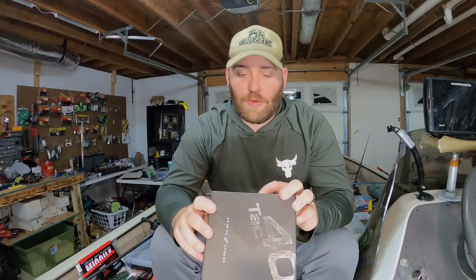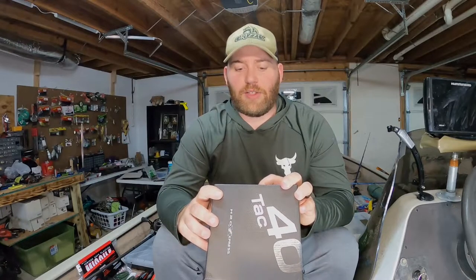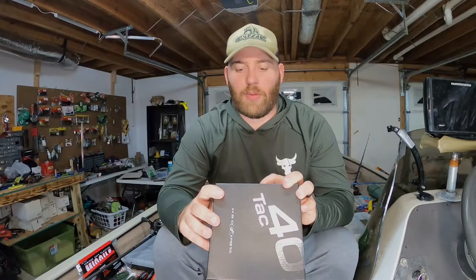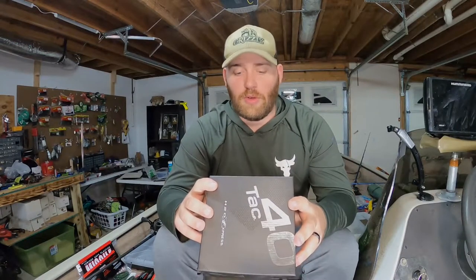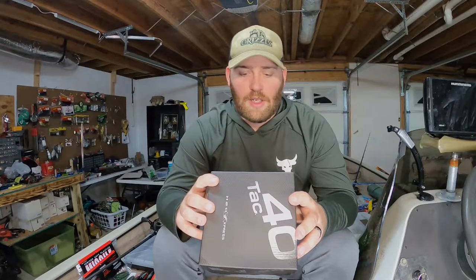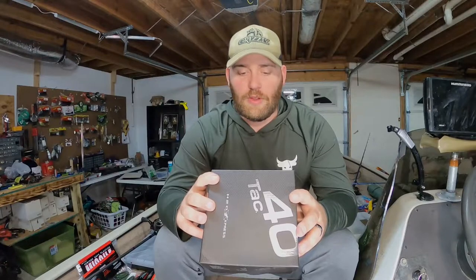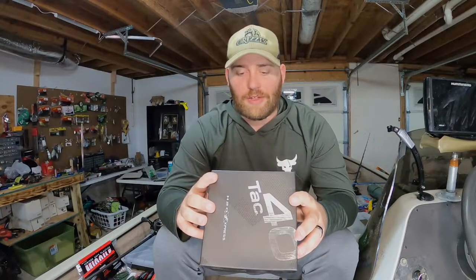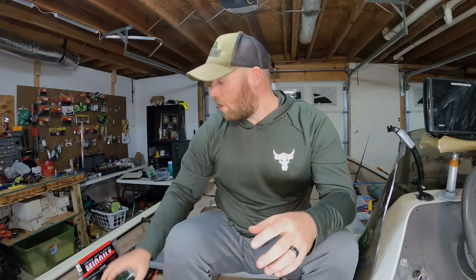It says some of the features here: one-piece machined aluminum frame, 10 stainless ball bearings, carbon fiber drag for increased strength, carbon side plates, carbon fiber handle, Dural aluminum parts for lightweight. Line capacity — 120 yards of 12-pound monofilament. Max drag 20 pounds and gear ratio 7.3 to 1.